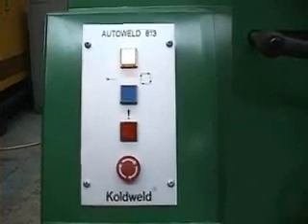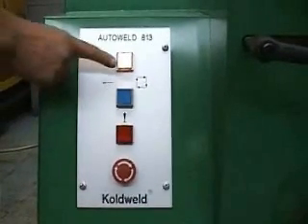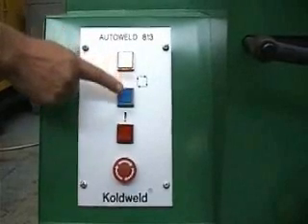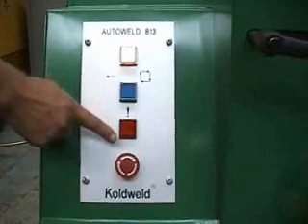The control panel on the front of the welder consists of a supply lamp, reverse cycle button, warning lamp, and emergency stop button.